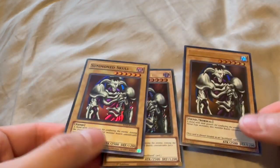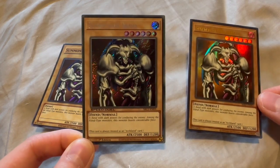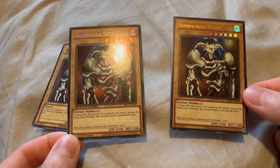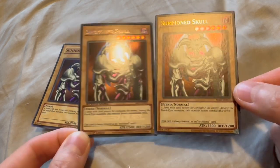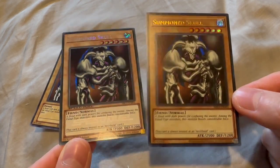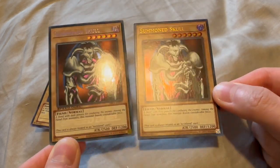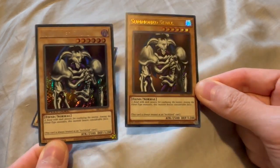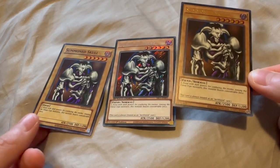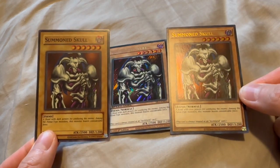Now let's take a look at them side by side. Personally, I love the Speed Duel card — it's just the best bang for your buck. In terms of overall card quality, you get a lot of card for five bucks. You get a nice first edition and that overall better shine on the card versus the reprint. But yeah, that's all I have — Summoned Skull.